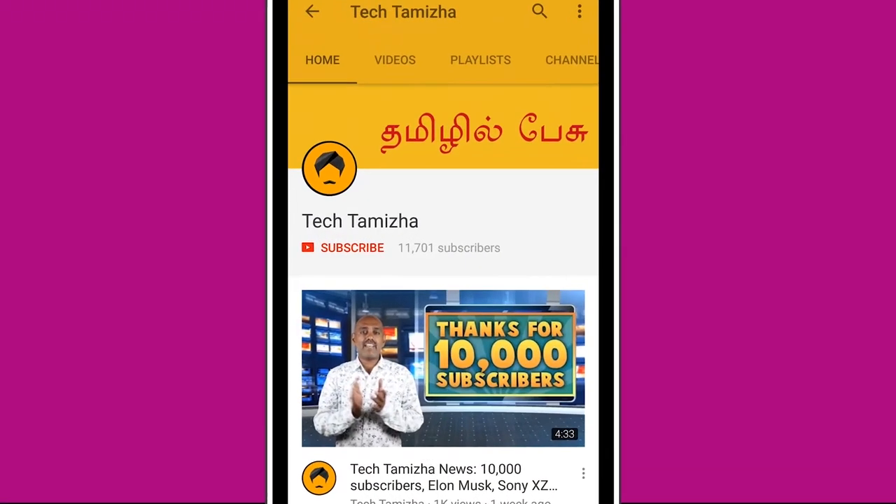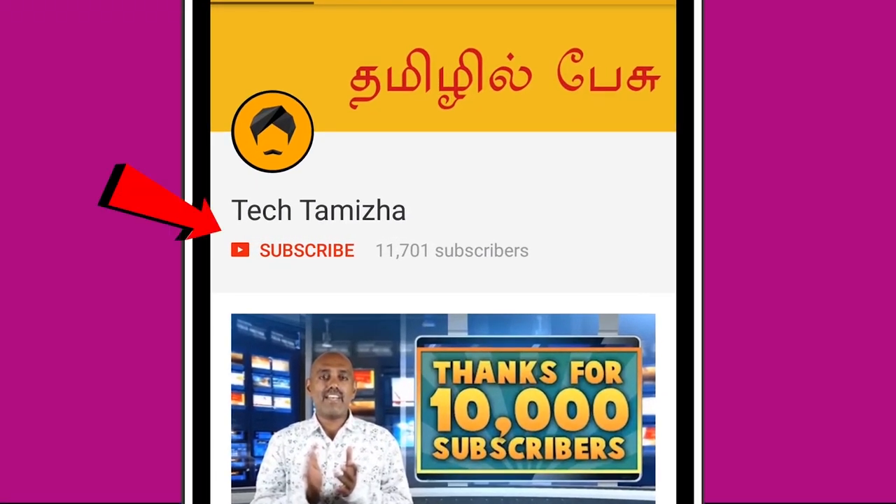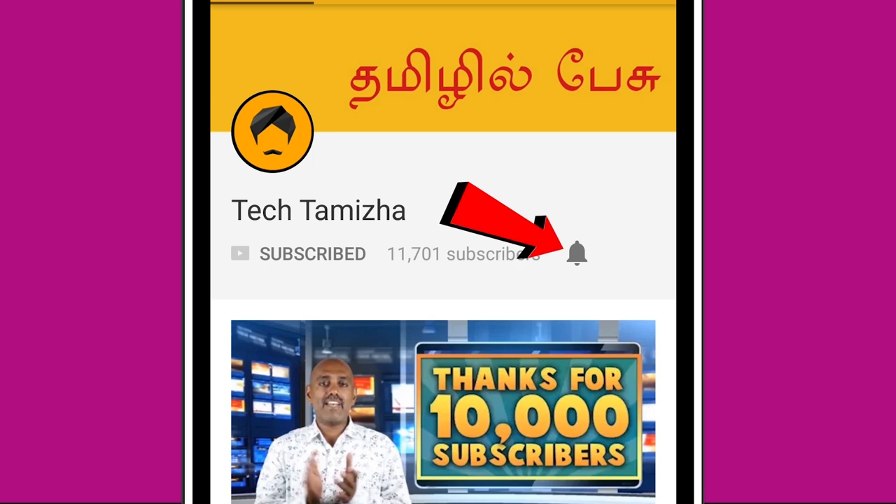Let's talk about the S8's most important features compared to the S7. If you haven't subscribed to the TechThamla channel, don't forget to hit the subscribe button and the bell icon.